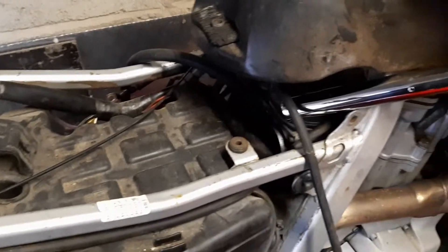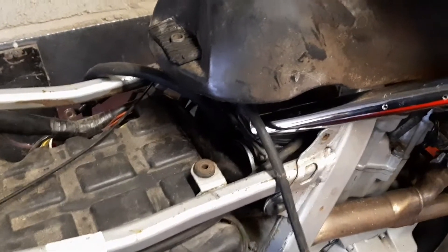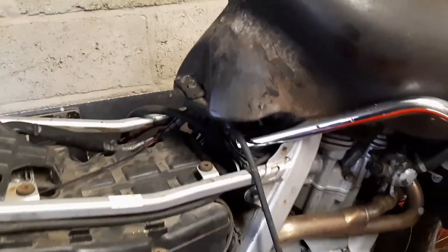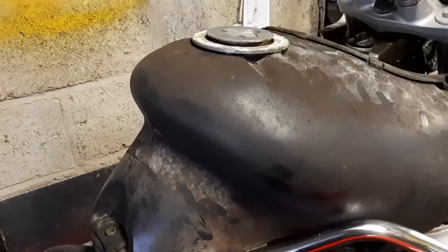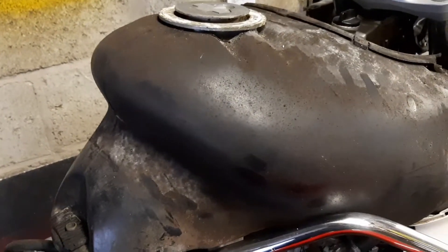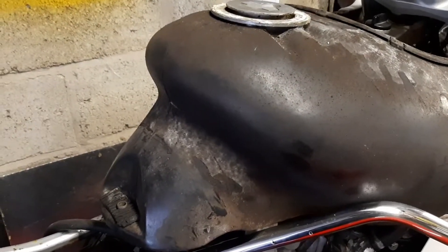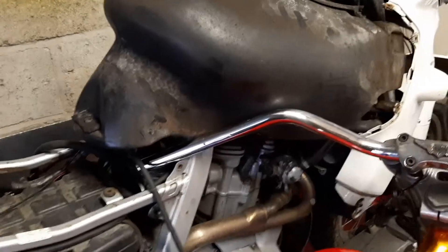They were just all covered in jelly, so they've all been cleaned up. Put them back on — used the tank from another motorbike because the fuel in here just doesn't smell of fuel at all, it's more like water. So this is going to need to be cleaned out.